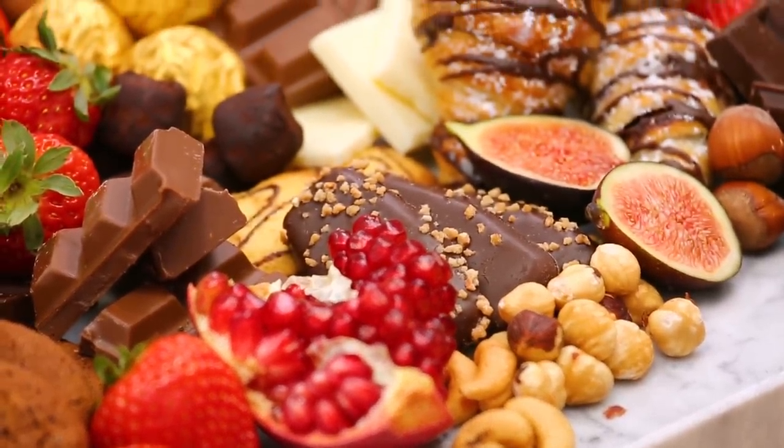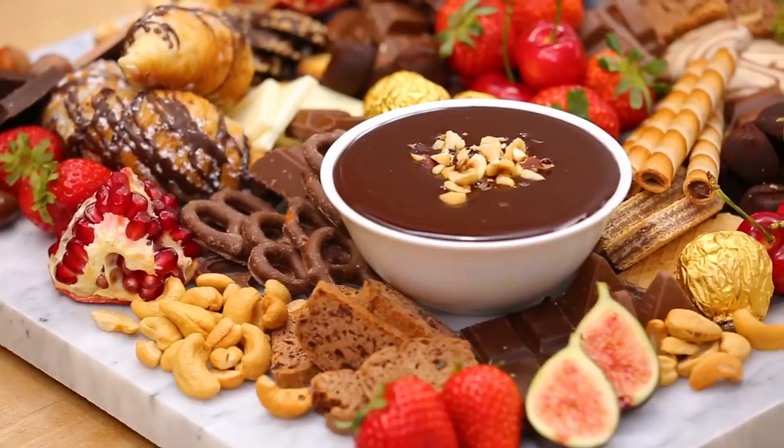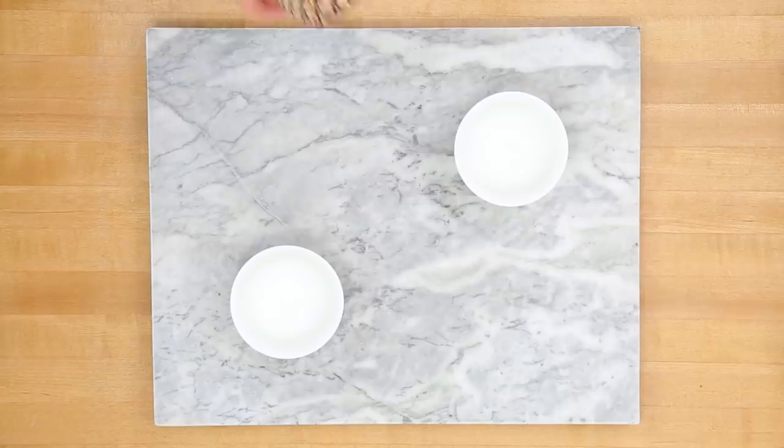Now, the real highlights of this board are going to be my homemade whipped cream and my chocolate fondue, which I'm going to add at the very end. But I want to make sure I leave room for them, so I'm just going to pop my two bowls down on the board ahead of time to make sure we build around them. Then I'm going to get started by piling in the goodness.